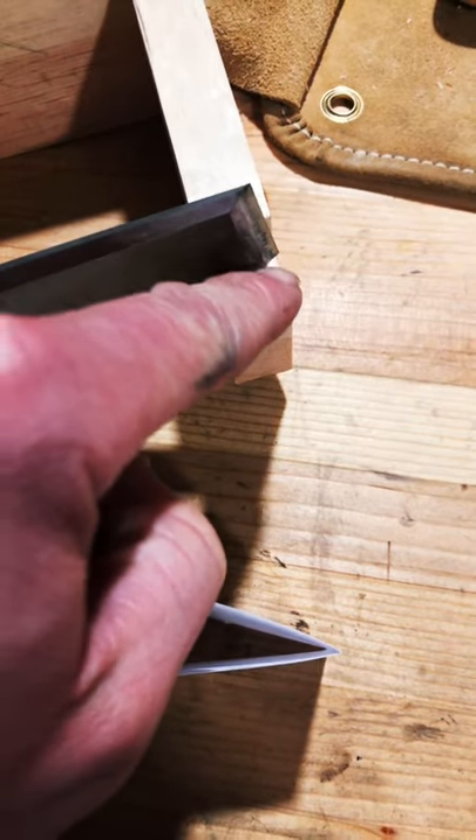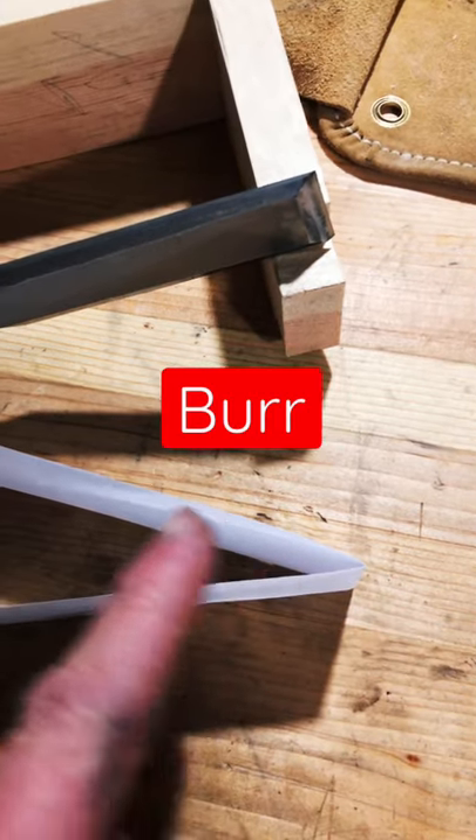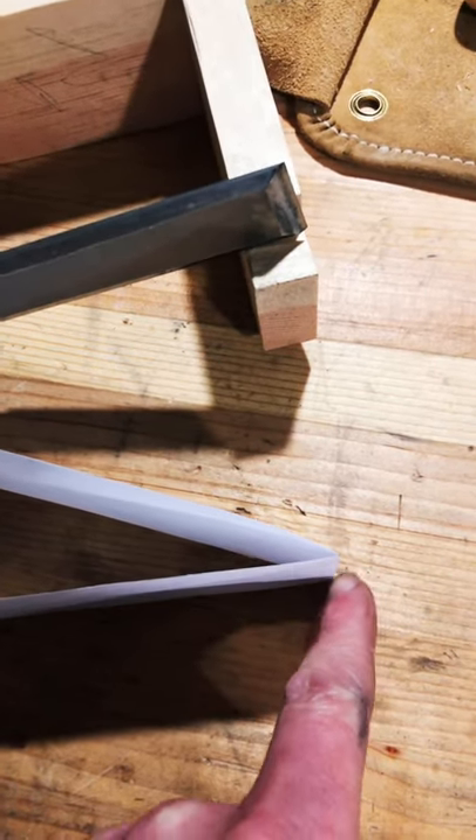Sharpen until you feel a ridge all the way across the edge. That is called a burr and lets you know you've filed everything down to a single plane.